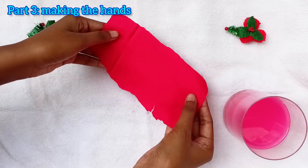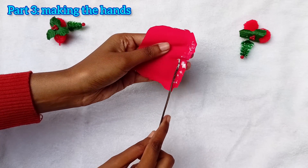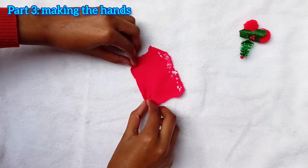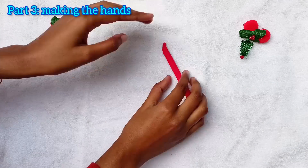Now we need some red cloth for making hands for our Santa. You can also use art paper here. Cut two rectangular cloth pieces, apply glue on one side and roll up from the other side for making a thin cylinder-like shape. It should look something like this.